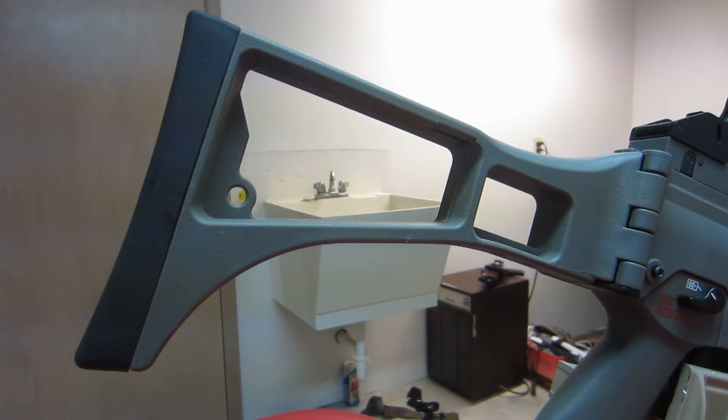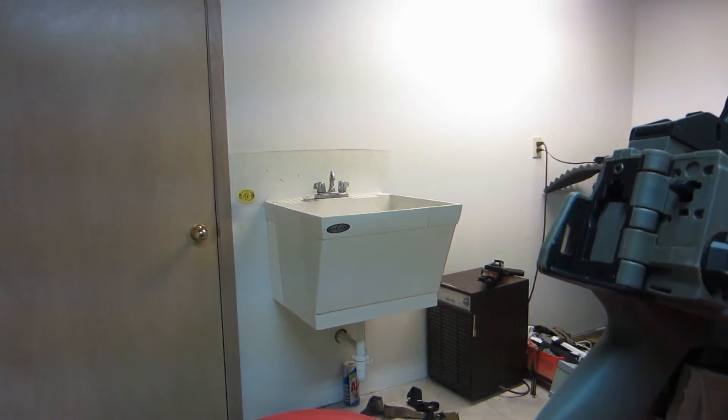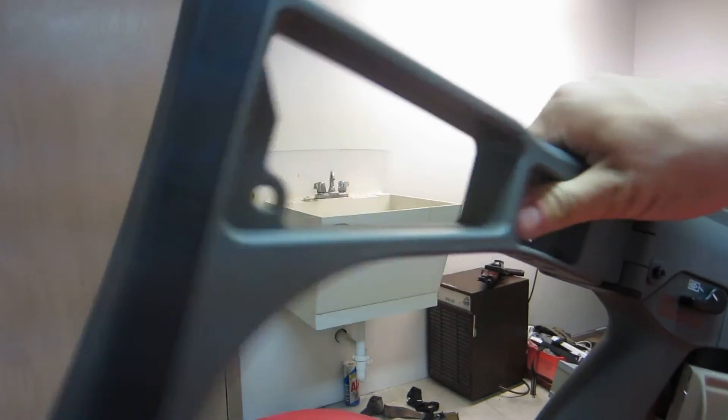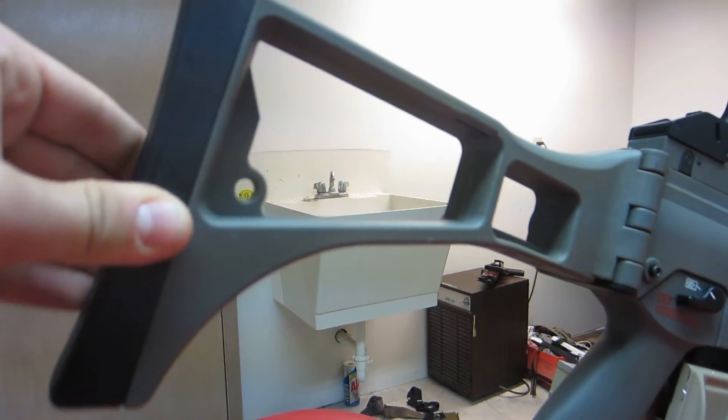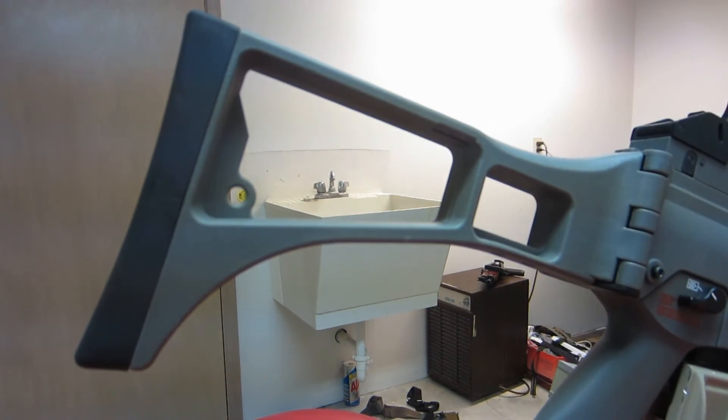Just put some glue on there — it's really not that hard. But other than that, it's pretty much the same as any other style stock. It does fold to the right, so you just press the button. One thing I did notice though, when you're trying to push it back into place it wouldn't really go — you actually had to push the button. So pro or con there. But other than that, it's the same standard design.